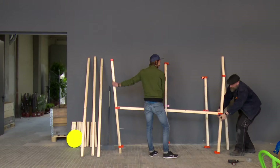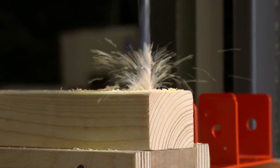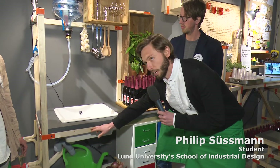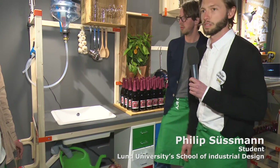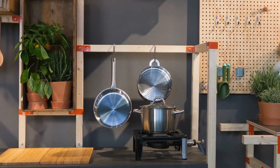Ikea Hacker works as a frame system that is modular and you can modify it. For example, here we see a spray-painted guiding that affords people to use the jig and cut their individual sizes that they want.